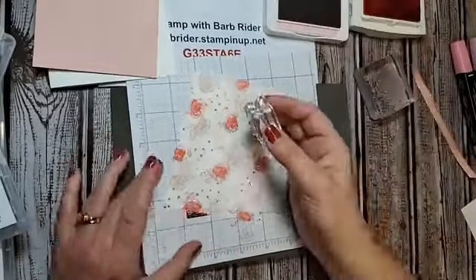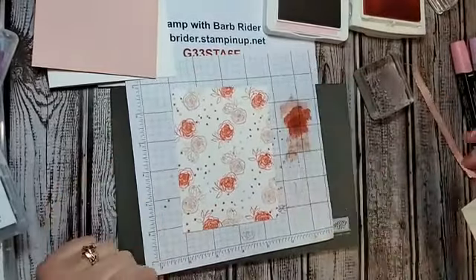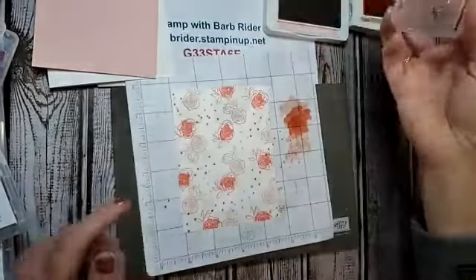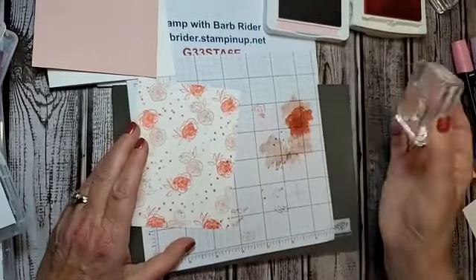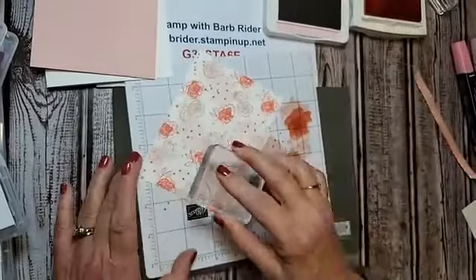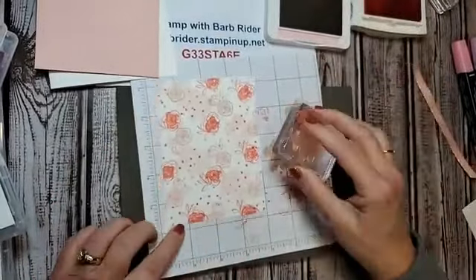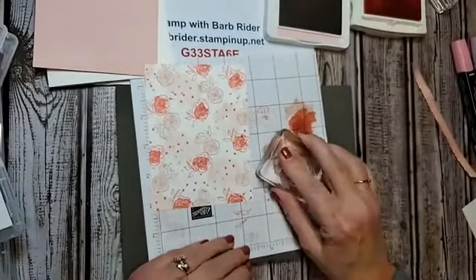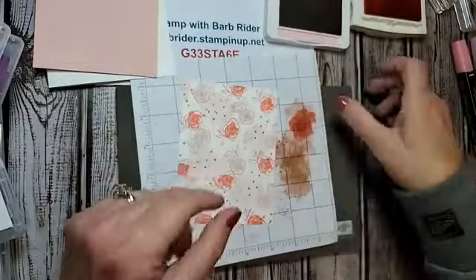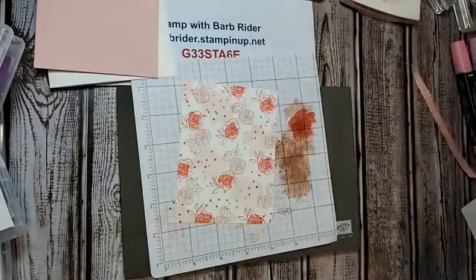Adding some of the other color dots here and there as we make our breast cancer awareness card. Also taking the big fat splotch — ink it up, stamp it off, and put some of that on the card. Up here, down here — there we have it. We have our designer paper created with our very own stamps!